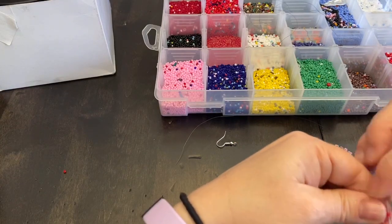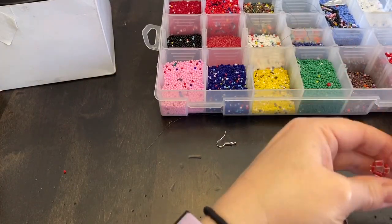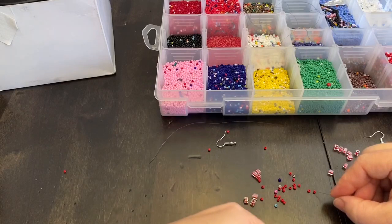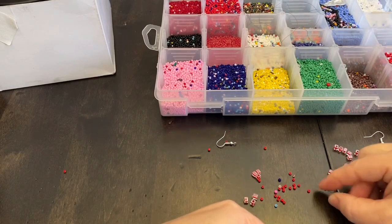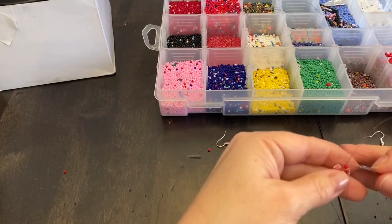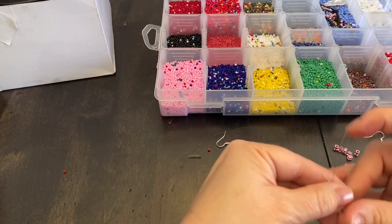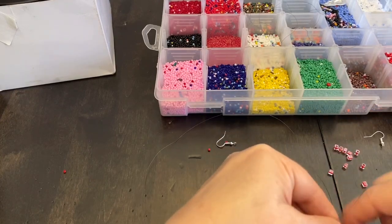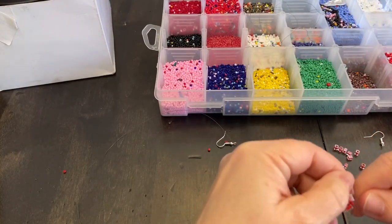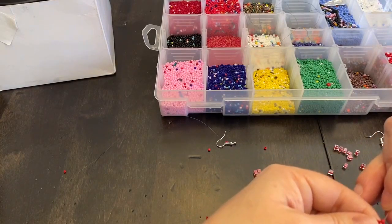We're going to go into that seed bead, and I'm holding the tail in my fingers so that it doesn't unravel. Now we're going to pick up three seed beads — one, two, three — and we're going to go back through that seed bead. There we go. So you see what we've made there? We're going to pass through the big bead now and go through that seed bead.